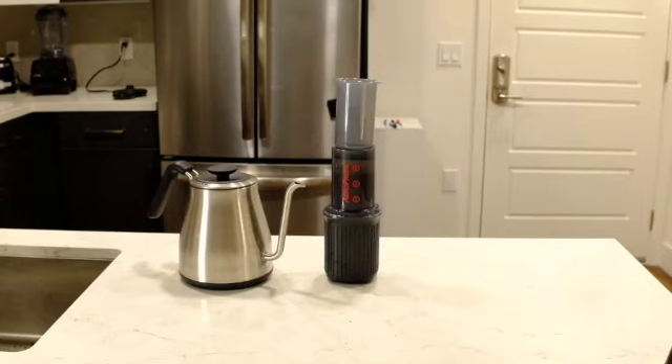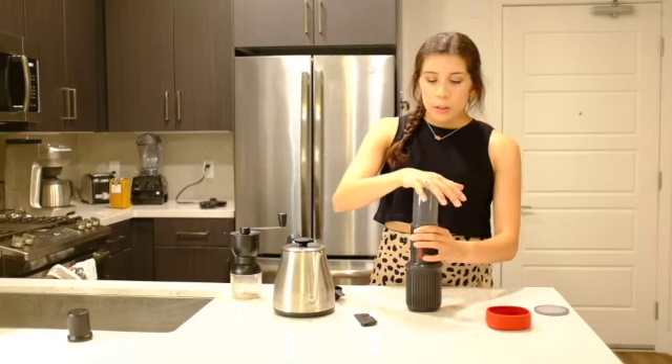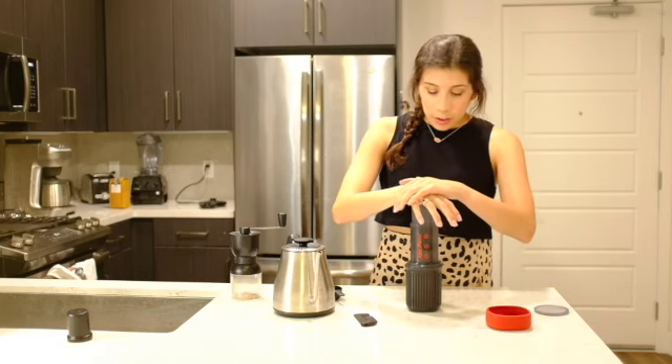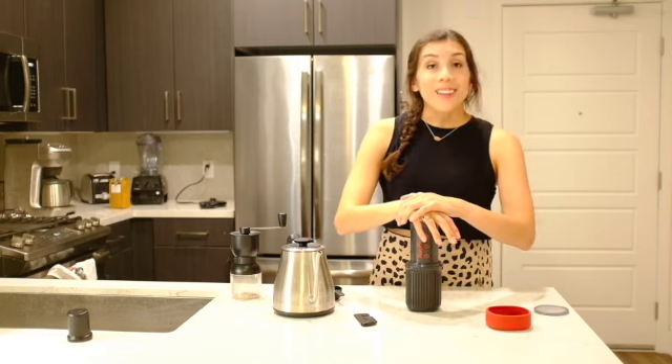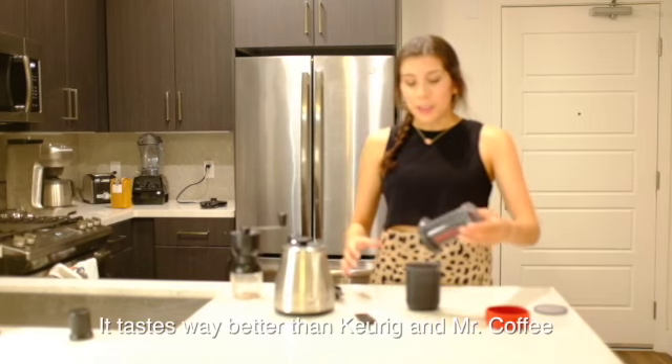We're going to set our timer. We're going to let this brew for one minute and 15 seconds. Time to plunge — slow and steady wins the race. That sound is just how you know that it's done brewing.